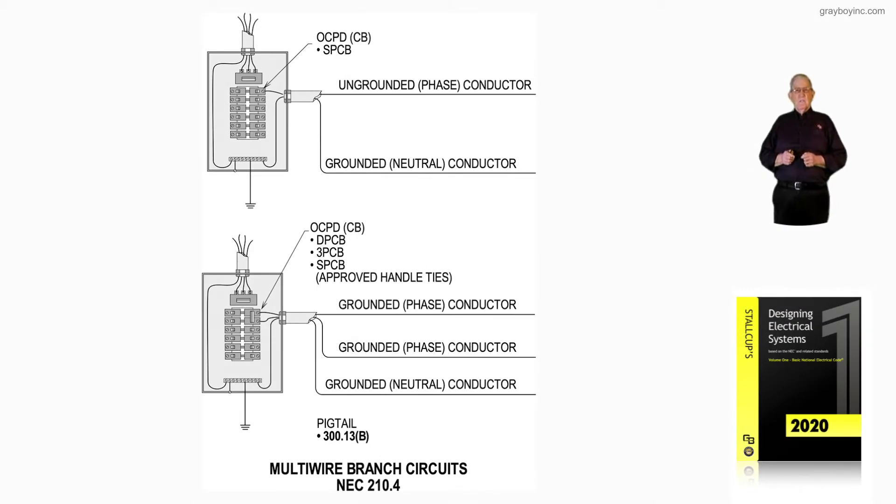This illustration deals with multi-wire branch circuits in accordance with the requirements of NEC 210.4. Notice the illustration at the very top illustrates an ungrounded phase conductor and a grounded neutral conductor — a two-wire system.